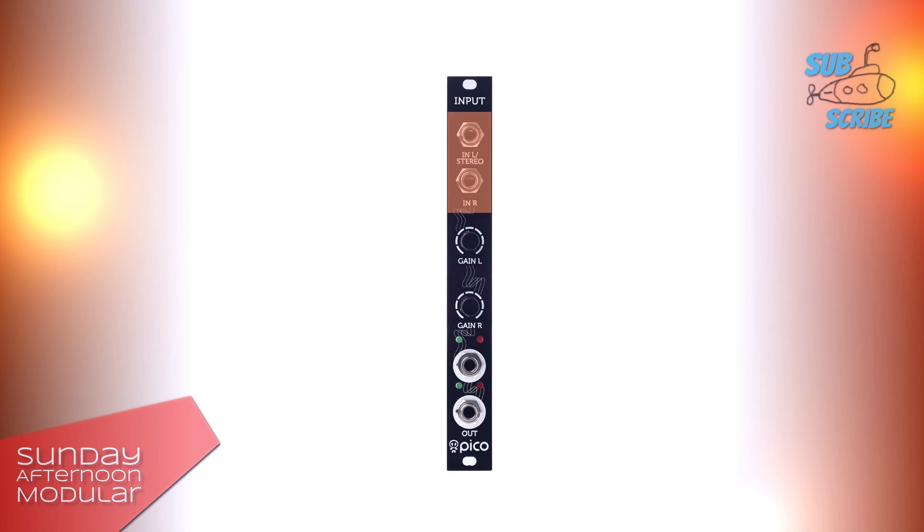Pico Input comes with two inputs. You can either connect two independent mono signals in left and right, or a stereo signal in the left input. There is a gain knob for each of the channels to boost the signal. Factory setting is plus 40 dB.